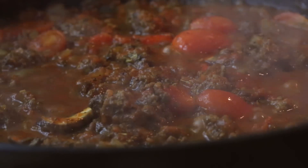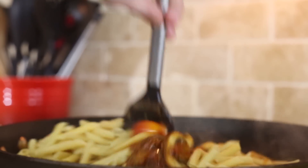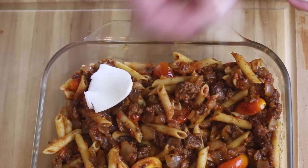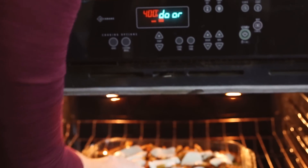Now that the meat sauce is simmering, add the drained quinoa penne noodles and mix together well. Pour this into a nine by sixteen casserole dish and cover it with a very thin layer of mozzarella cheese — remember, we're being healthy here, so use just a thin layer. If you're making this ahead of time, cover it with tinfoil and set it in the fridge. If you're cooking it now, place it in the oven and cook for eight to ten minutes until the cheese is melted and bubbly.